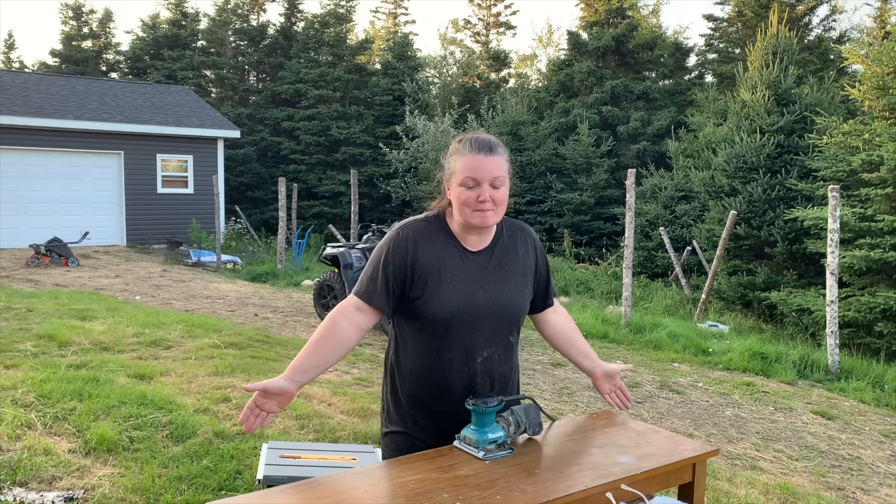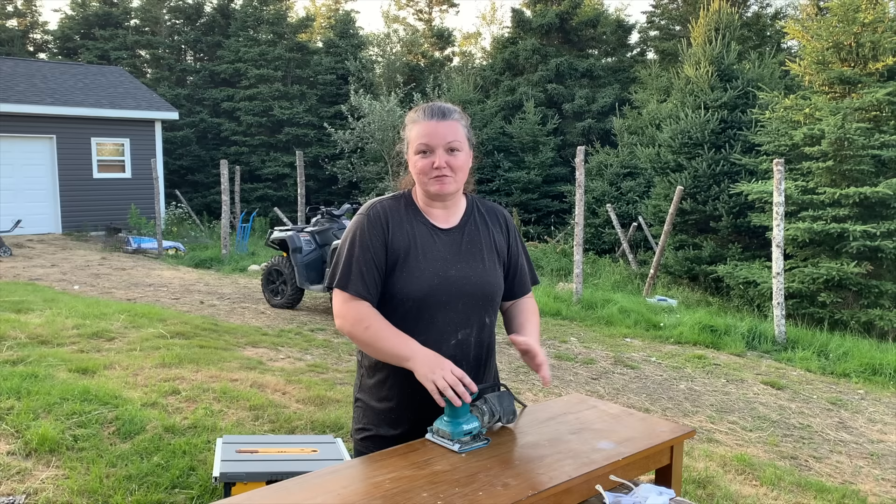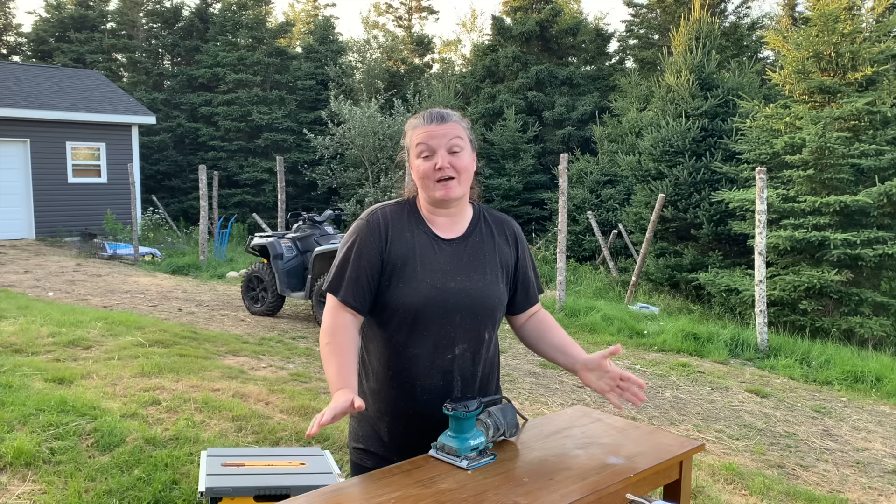I'm going to sand the whole top and take some of our YouTube family's advice to keep this as a completely stained bench.